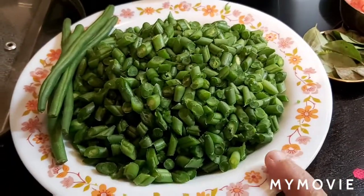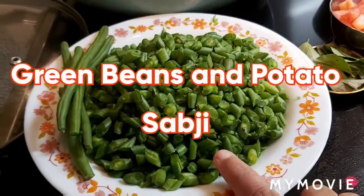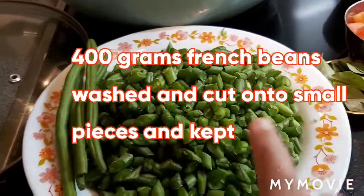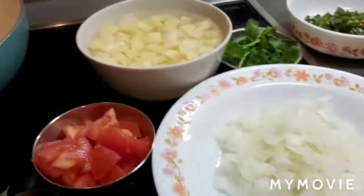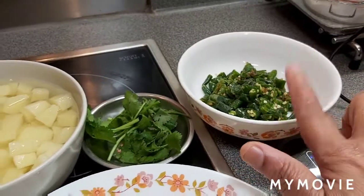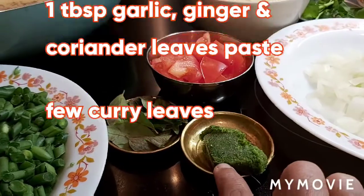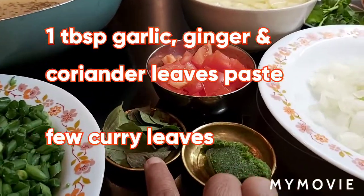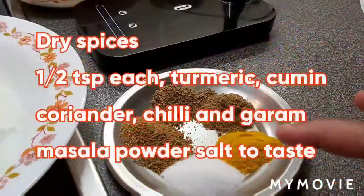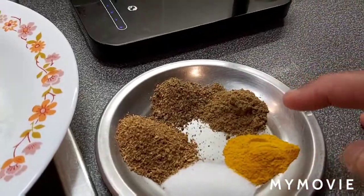Hi friends, today's recipe is a very nutritious and healthy green bean sabji. This is 400 grams of green beans — French beans — washed and cut and kept ready. Also one large potato, one onion, one tomato, about five to six green chillies washed and cut, and one tablespoon garlic ginger coriander leaves paste, a few curry leaves, and dry spices: half teaspoon each of turmeric powder, salt, coriander powder, garam masala.